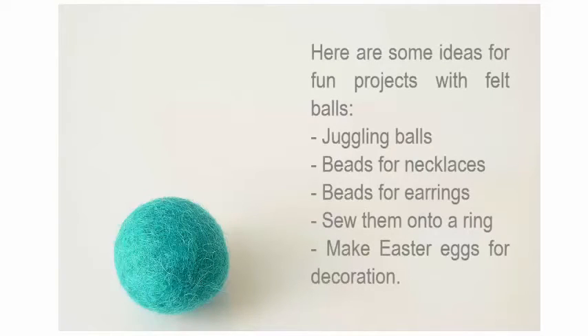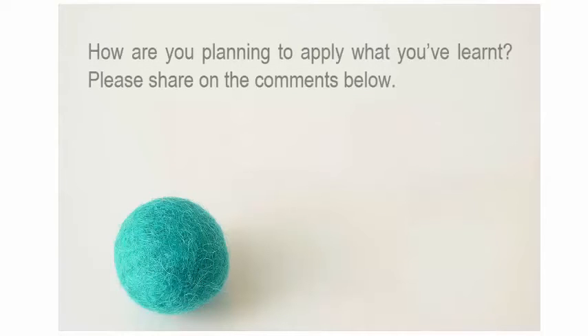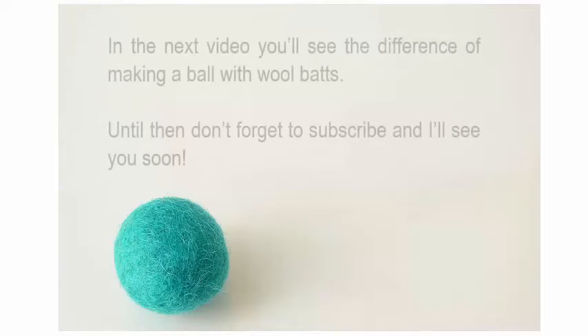Here are some ideas for fun projects with felt balls. How are you planning to apply what you've learned? Please share in the comments below. In the next video, you'll see the difference of making a ball with wool batts. Until then, don't forget to subscribe and I'll see you soon.